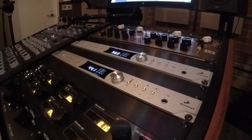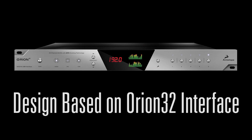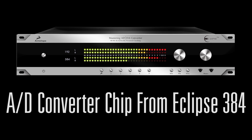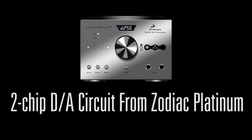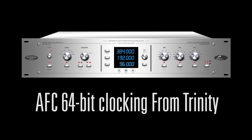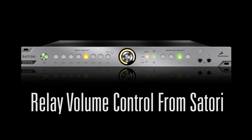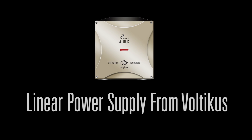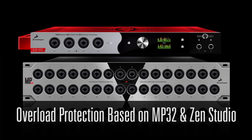Pure 2 is based on the design and form factor of our top selling Orion 32, the A to D conversion of our acclaimed Eclipse, the D to A conversion from our Zodiac Platinum audiophile DAC, AFC clocking technology from our industry standard Trinity, monitor and input source selection from our Satori Advanced Monitor Controller, with power supply linear design from our Volticus audiophile power supply, and overload protection as used in our Zen and MP32 mic pres.